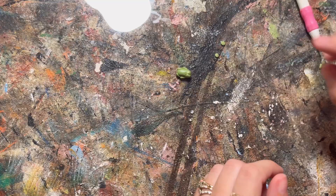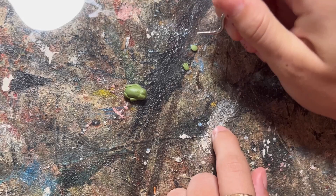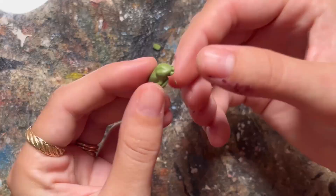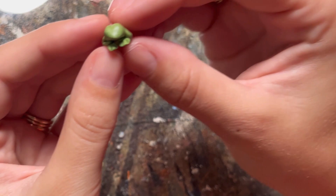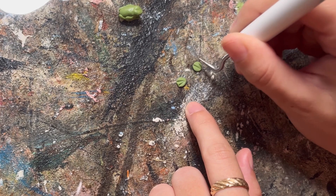I rolled out tiny balls and then flattened them and used this other tool to make two lines that I then squished into a triangle, so these are going to be the little feet slash hands. I think they turned out pretty cute and they look just like webbed feet. I did the same thing to two more circles and these are going to be a little bit bigger, going underneath the first pair.